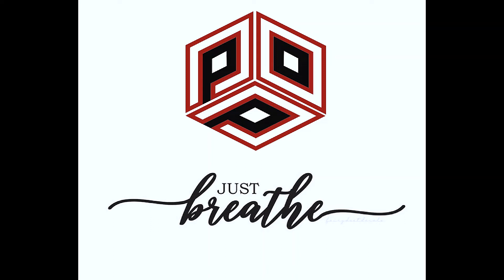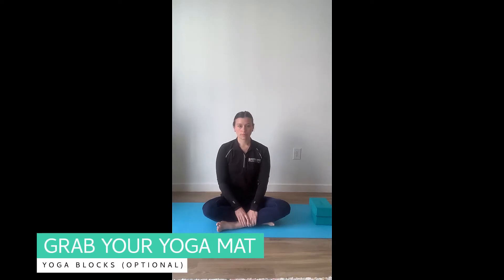Hello and welcome to Power Over Parkinson's yoga class. Today we're going to be working on just a few different poses. These are beginner level poses. Some materials that will be helpful during this practice will be a yoga mat and some yoga blocks if you have some.